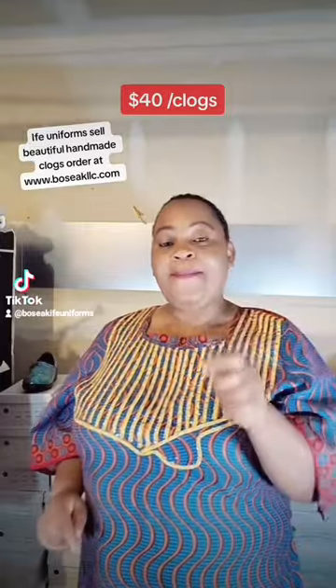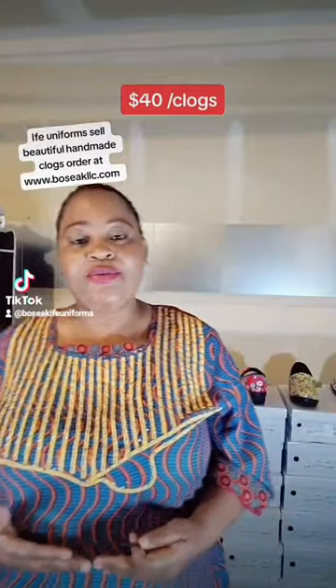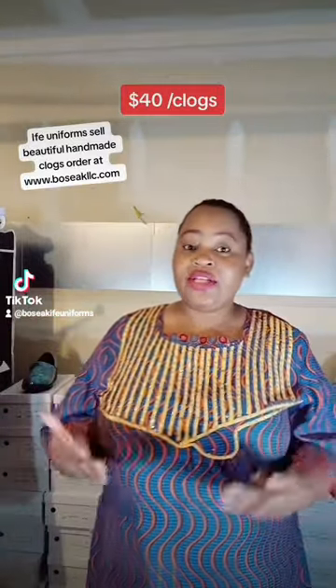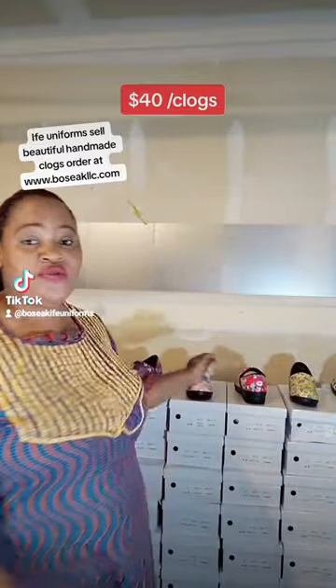Before I get into it, I want to say happy Juneteenth — thank you to all those who made sacrifices for everything that we're enjoying today. I'm a Nigerian American, so I'm wearing my Nigerian attire to show my support for everyone around the world celebrating today's freedom.